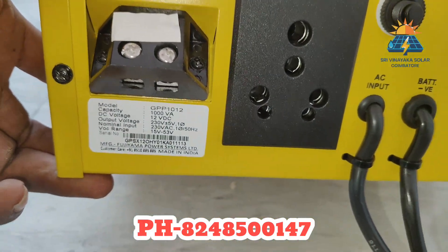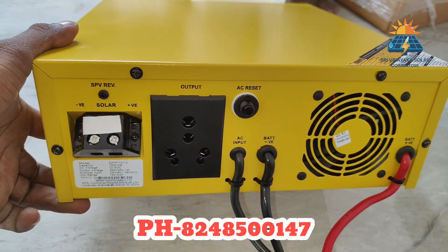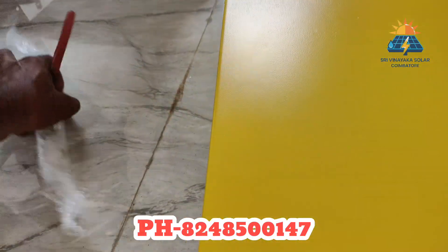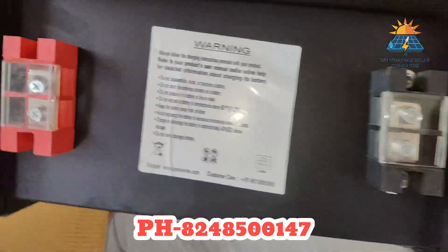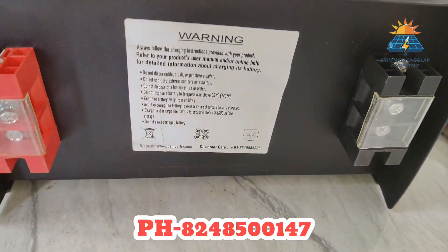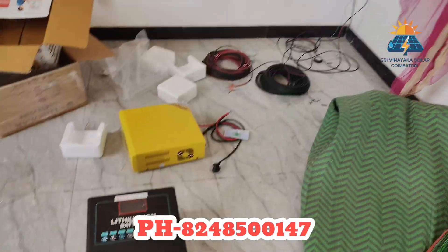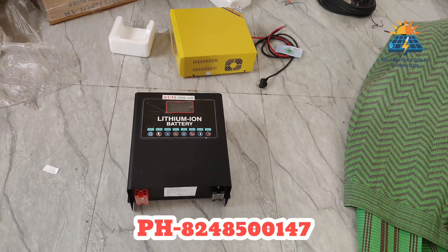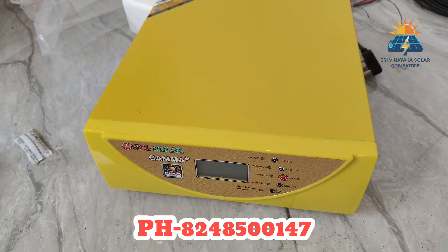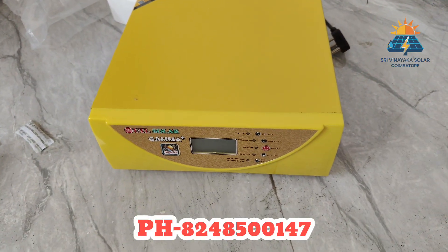If you load the 100AH battery, the battery is at full charging voltage. If you calculate, you can load 1,400W to 1,450W. If you load 700W, you can use it for 1 hour or more. You can use a lot of energy with tube lights and LED. You can use it budget-friendly with maintenance-free ceiling fans. You can use 100% EV support.